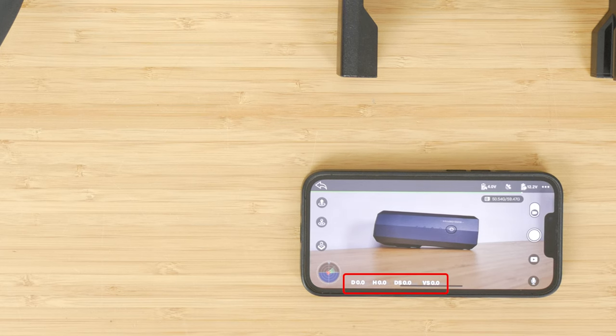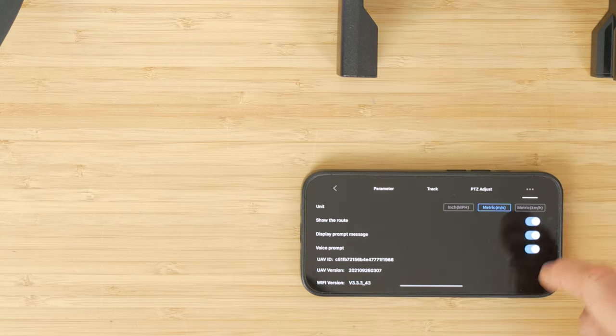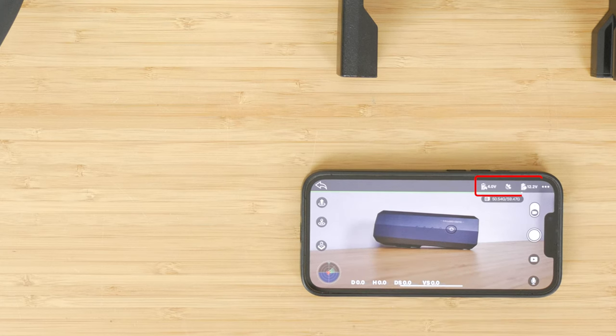The bottom of the screen shows distance and altitude in meters and speed in meters per second — you can change units to km/h or mph in settings. At the top you can see the battery level of the controller, GPS signal strength, and the battery level of the drone. The controller and drone show a battery gauge and the voltage: 4.2V maximum for the controller's 3.7V LiPo and 12.6V for the drone's 3-cell 11.1V LiPo.